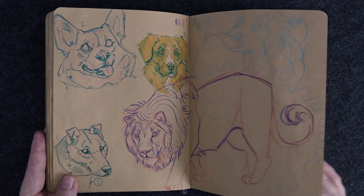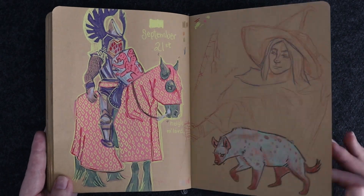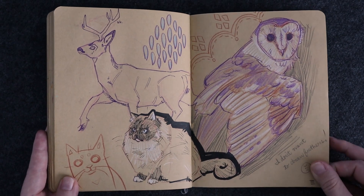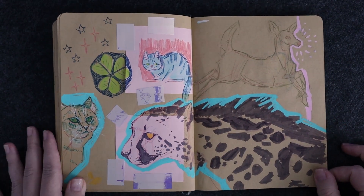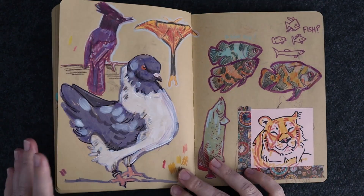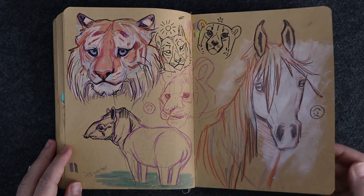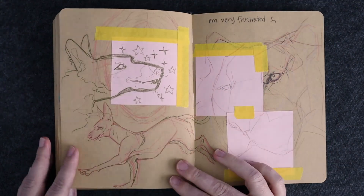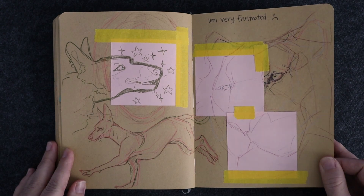Those glow in the dark paints are from Five Below, so they're not really great — I don't think I ended up using them. Another page where I apparently covered some stuff up and started over, but I think I like the page in the end. Another tiger. Apparently this was a very frustrating day — kind of gave up on that tiger there.